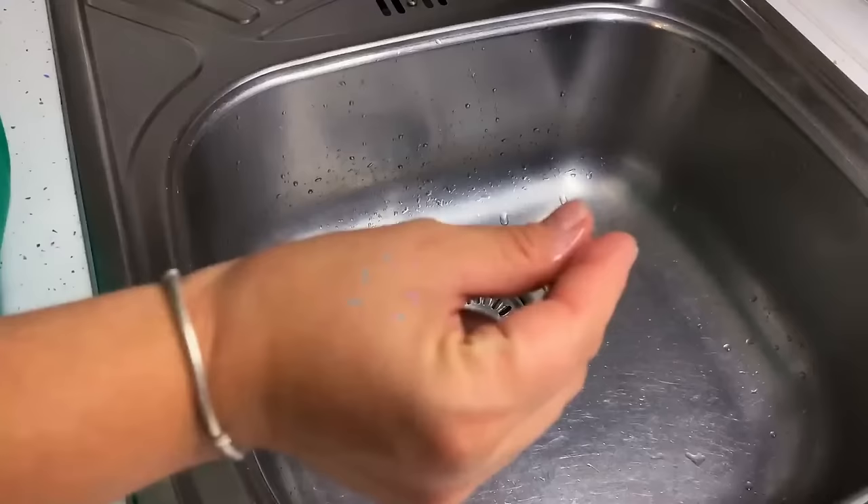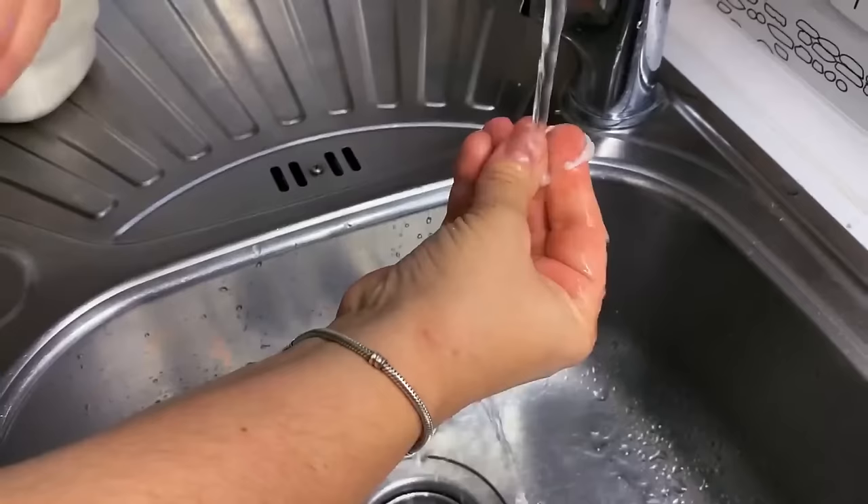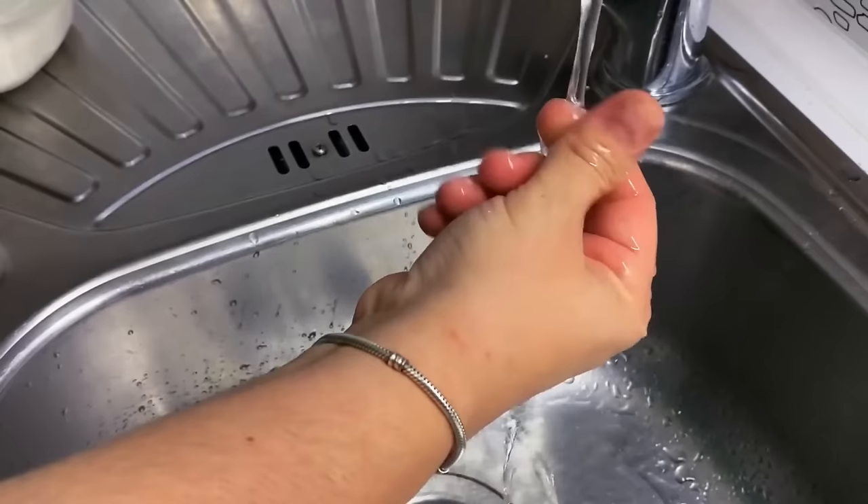If you've superglued your fingers together, take some salt and pour it on top of your stuck fingers. Put your fingers into water and slowly rub — the mixture will dissolve the glue and release you in no time.